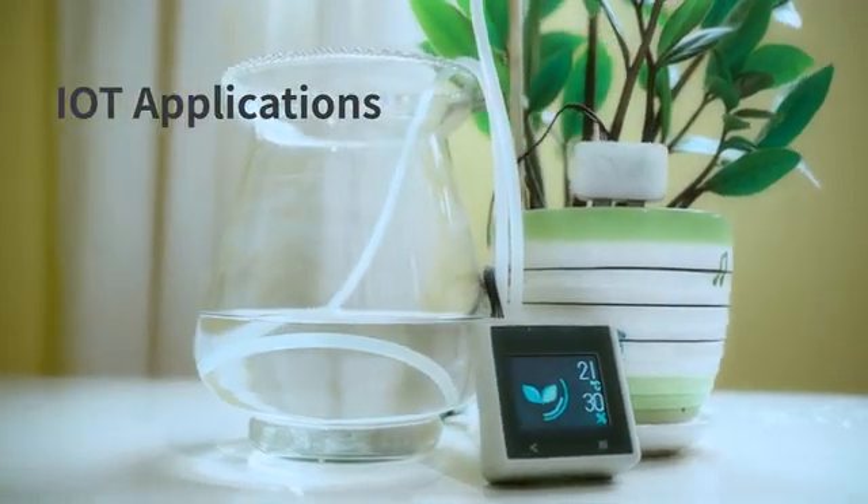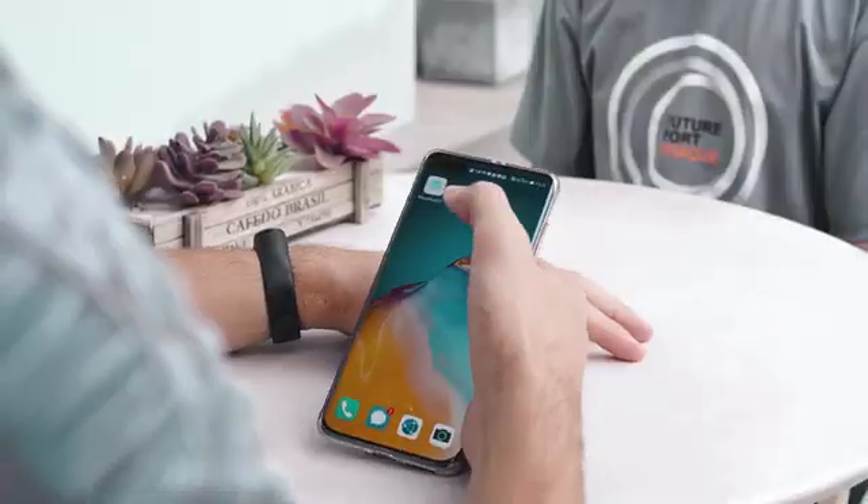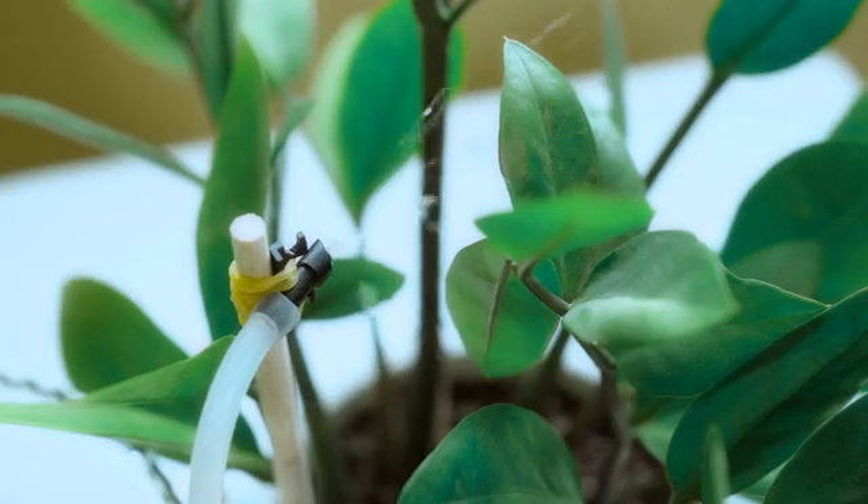Xtron Pro can also be connected with external extension modules to develop IoT applications. Through the app, the growing environment of potted plants at home can be monitored and watered automatically.